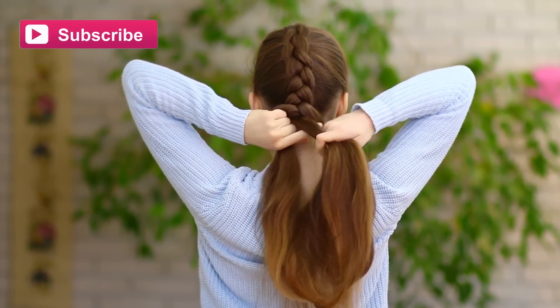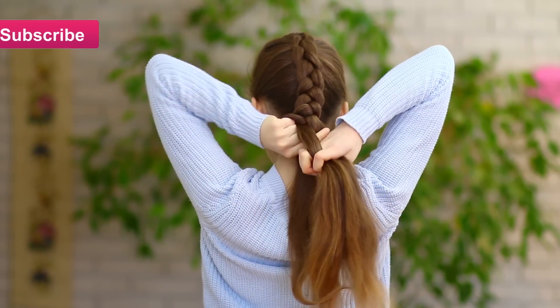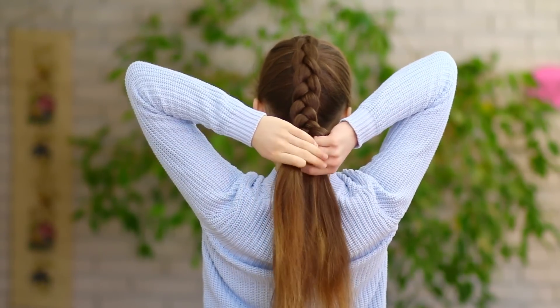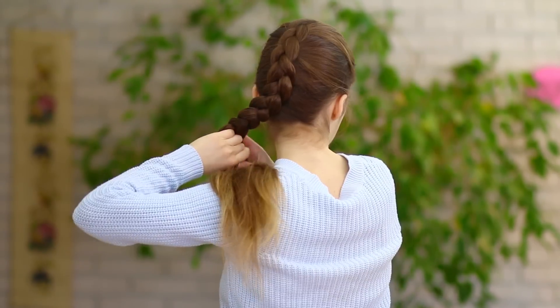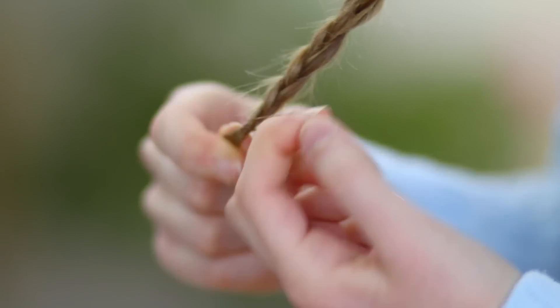Then I just continue the braid without adding in any hair to it, so left goes under and right goes under. When I get to the end, I secure it with an elastic.